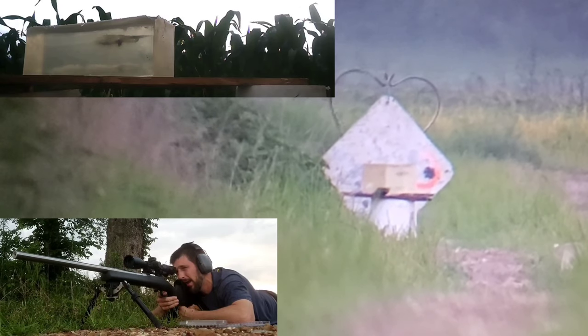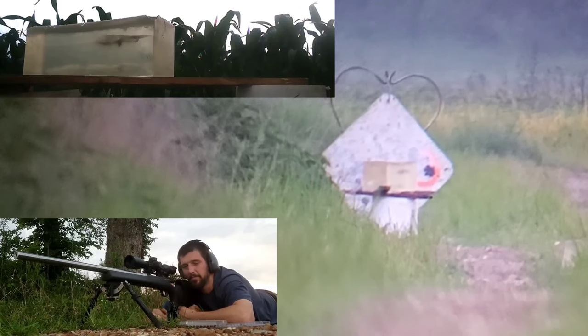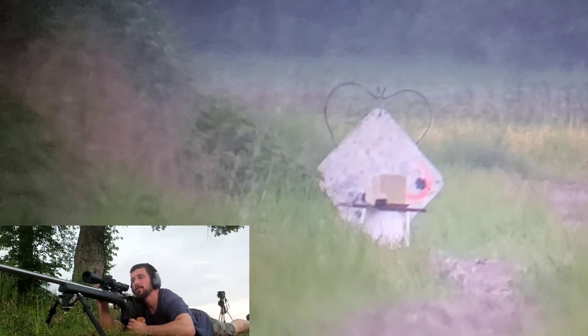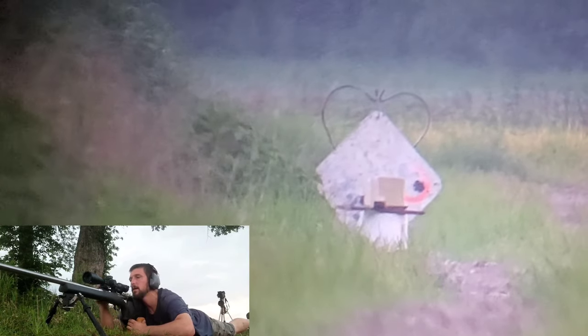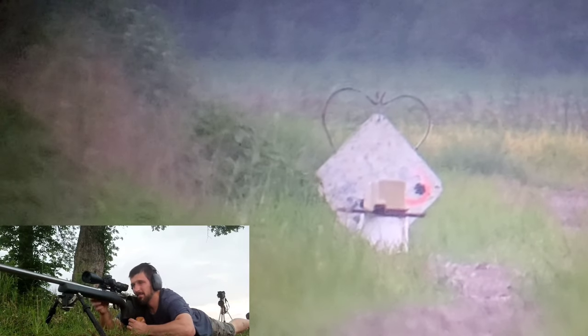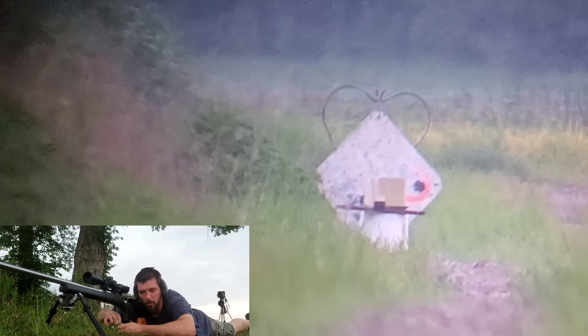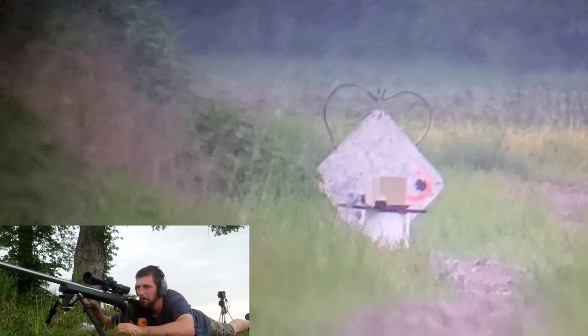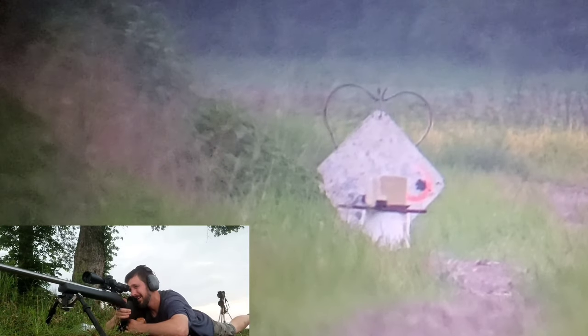That was money — dumped enough energy to knock the blocks over. We had 17% chance of rain today and that 17% found me. I noticed the wind may have swapped directions on the way back, so I want to put one more shot in to get a definitive, repeatable result.